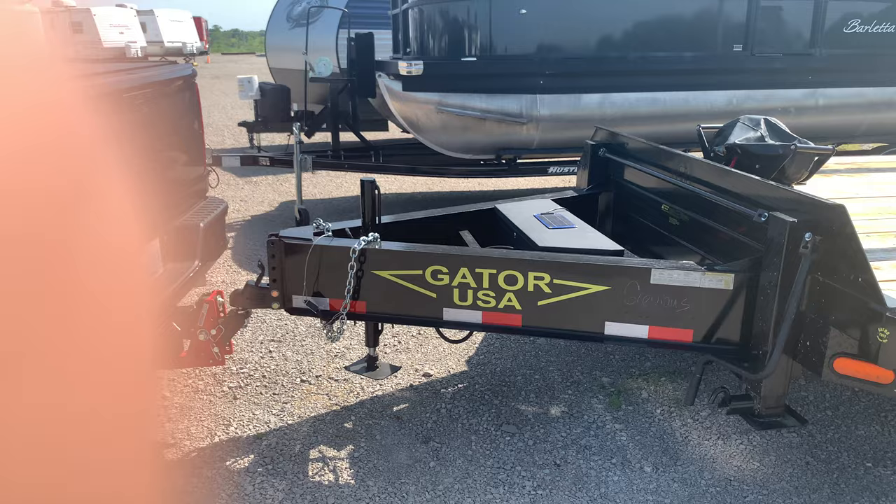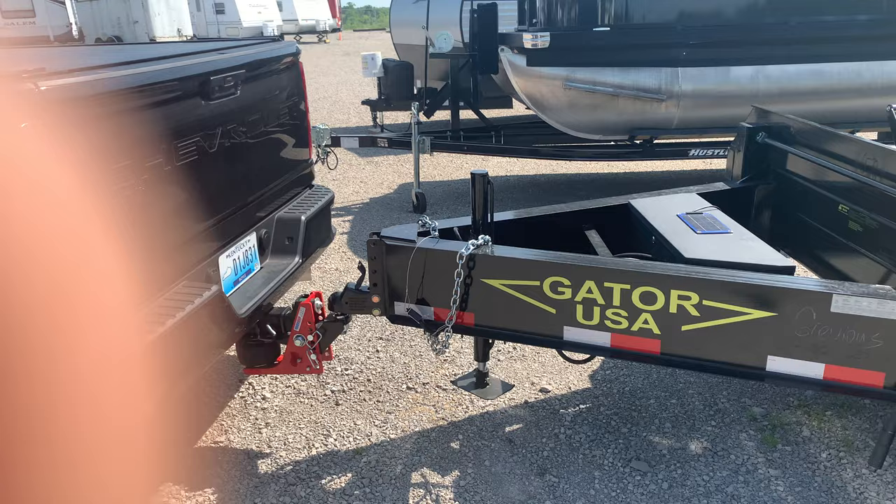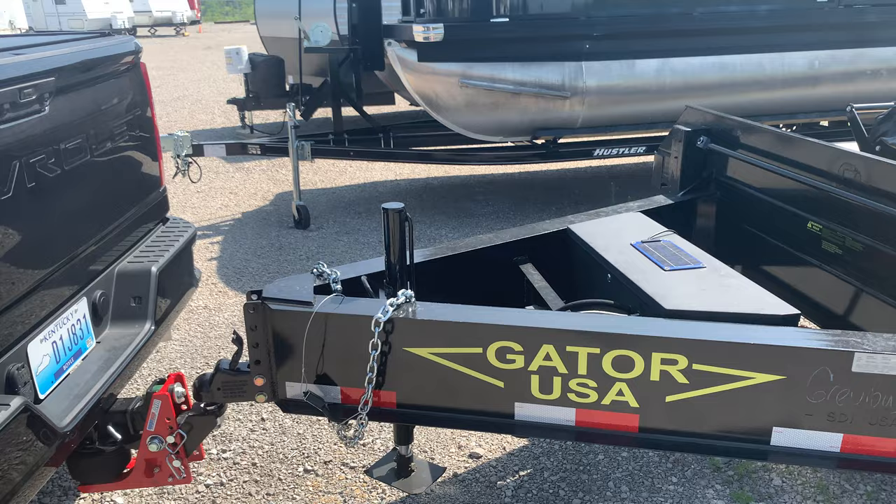What's up YouTube? Mr. Flat Gap here. Just want to make a video real quick. I couldn't find anything on YouTube when I was looking at it, and it's just a trailer upgrade that I got.